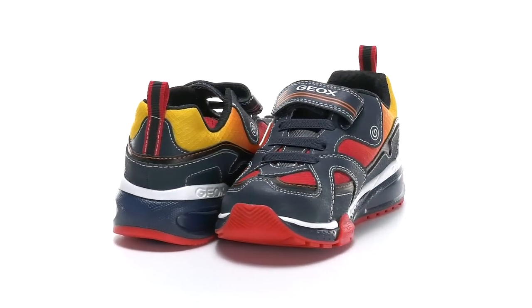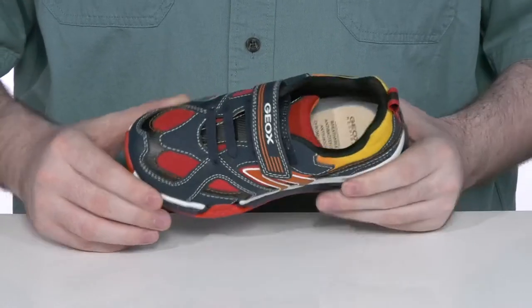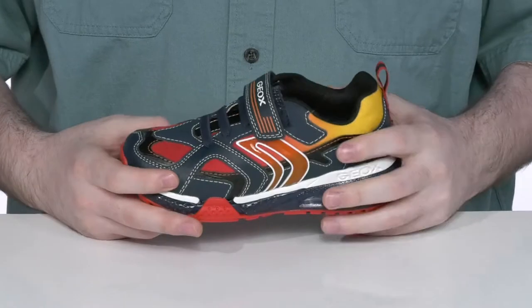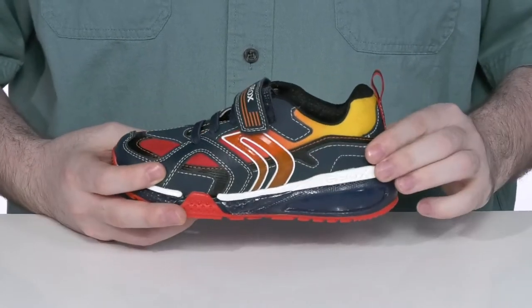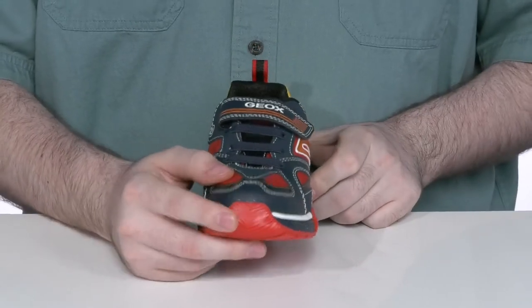Keep them active, happy, and healthy with this Silhouette from G-OX Kids. This style uses a synthetic and textile upper — it's very breathable, and those synthetic overlays add a protection layer, shielding them from harm as they're running outside playing.